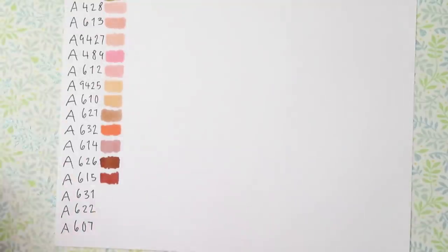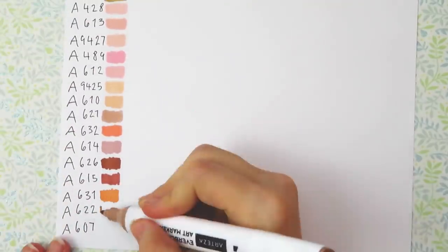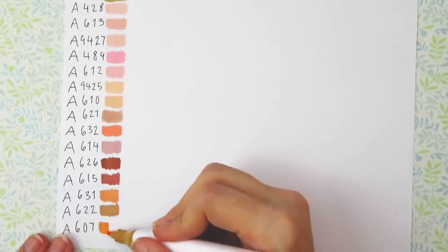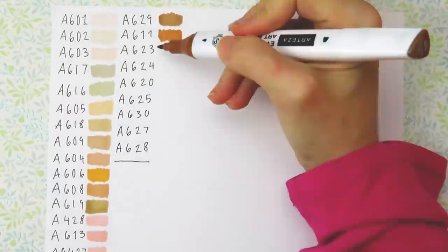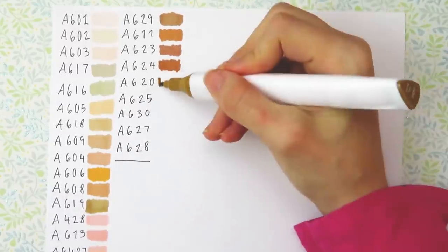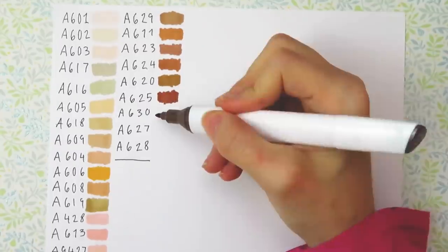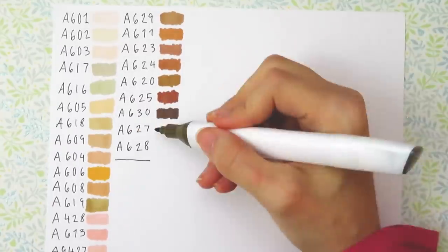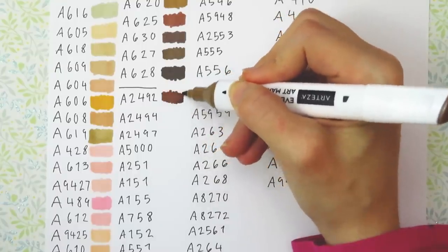I really like the colors in this set. All the skin tones look really nice and you get a good variety of skin tones and blush colors. I like how the Everblend caps are easy to remove — for some brands the caps are really hard to remove and it starts to hurt my hand, but the Everblend cap comes off nice and easy. I am a little bummed you can't put the cap on the other side of the marker, since that makes things a little bit easier.